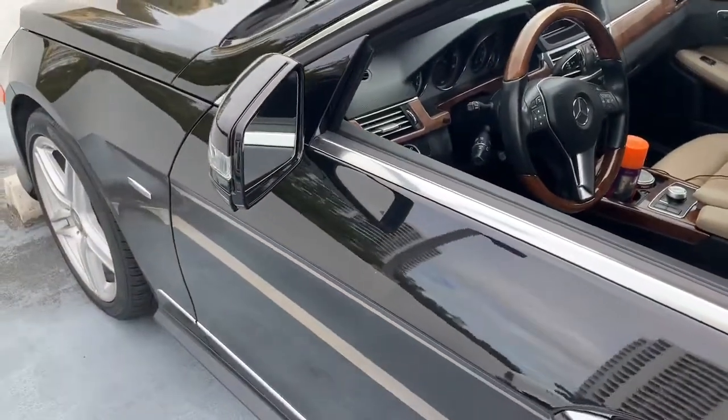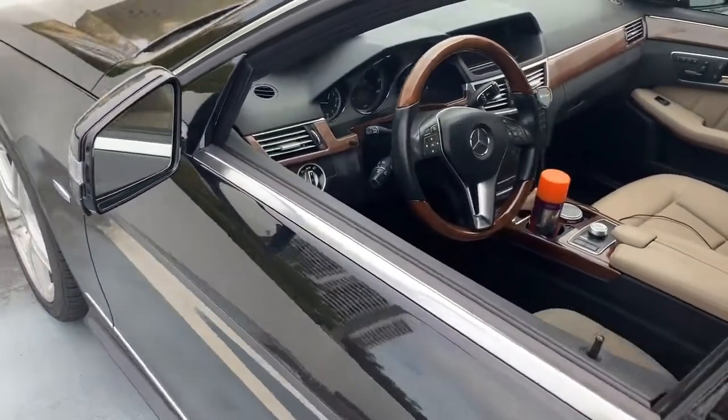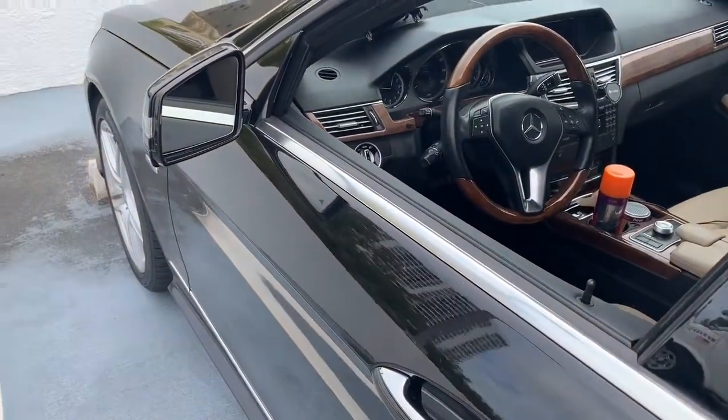Everything is incorporated into the factory alarm system — this shock sensor add-on. This is a Mercedes with the installation done here in Miami, Florida.